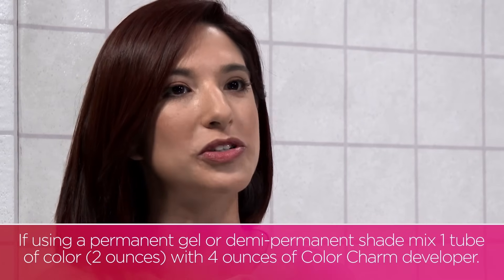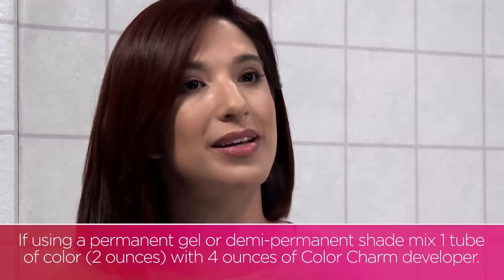If you're using a permanent gel or demi-permanent shade, you would mix 1 tube, which is 2 ounces of color, plus 4 ounces of Wella Color Charm developer. This gives you 6 ounces of color, which is enough to color an average head of hair from roots to ends.